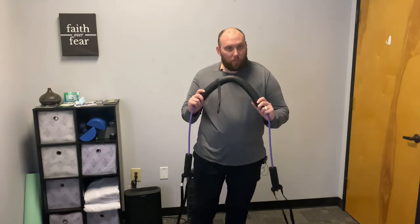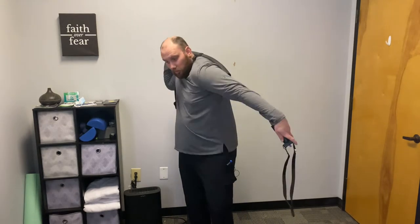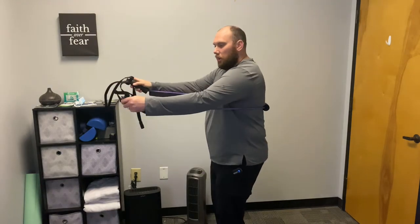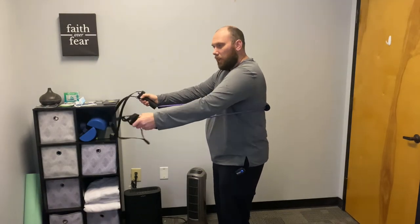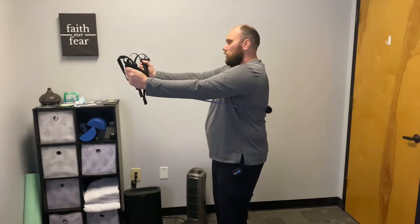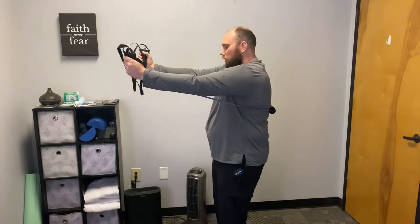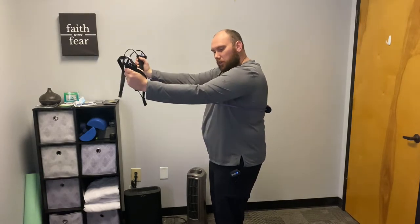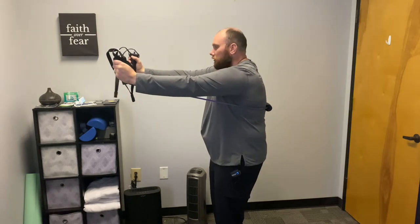Or I have a cook band here. What we're going to do is wrap it around our back, kind of underneath our arms. I'm going to use the foam here, but you can use a handle. We're going to have our elbows out straight and we are reaching as far as we can forward, as if we are reaching from under our armpits, kind of along the pathway of the band.